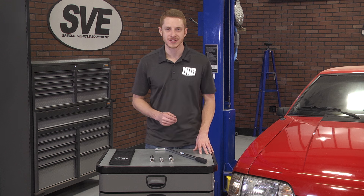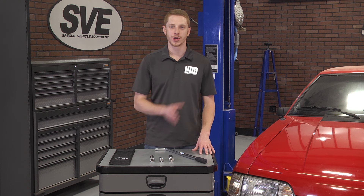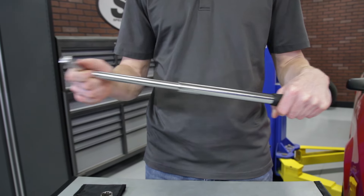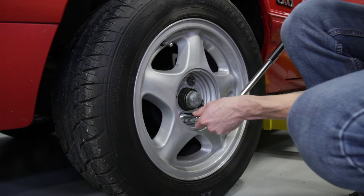These sockets are a thin wall design so you don't have to worry about scratching up your lug holes when you're removing or installing your lug nuts. At the base of the handle will be a nice rubber grip to ensure you won't lose control of the wrench.